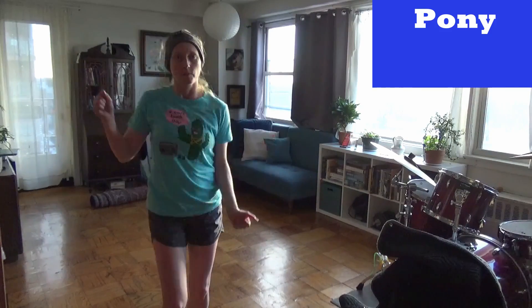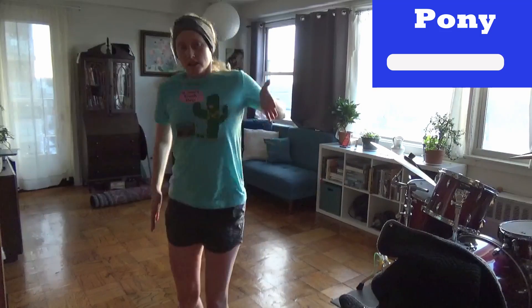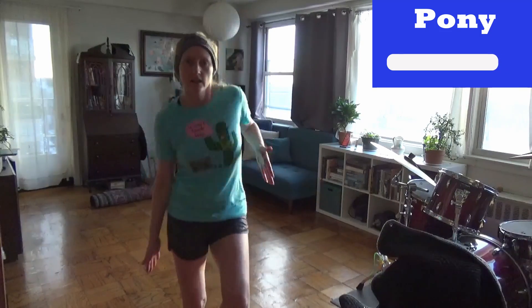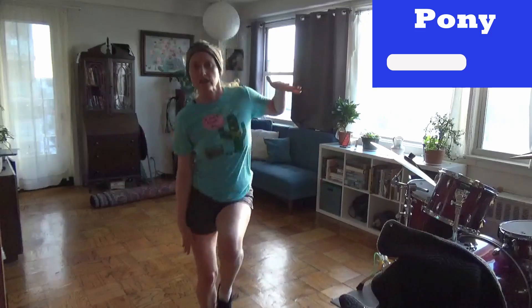Alright. Right about now is when the rest of the workout seems like it's going to be really long, but actually you're halfway through. The pony's next. Show me the pony like a Tony Malone — I don't know who that is. Didn't you do the pony? Pony, pony, pony. You can do like a double, single, double, single, double pony, shake, shake, pony.